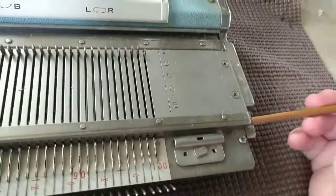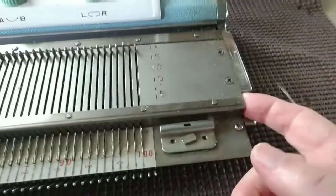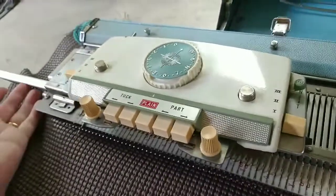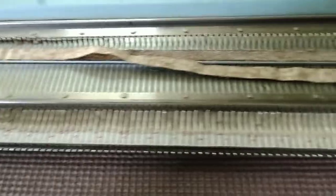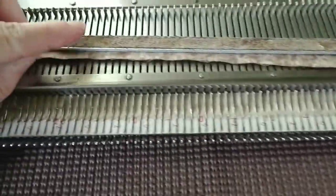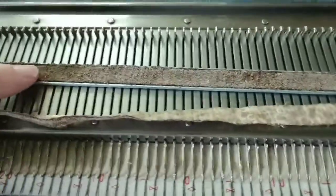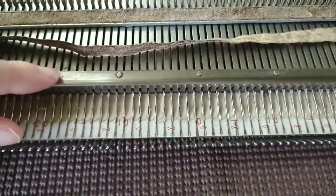If I reach in with a tool and push here, which I've already done, that's the channel that holds the sponge bar and it's coming out the other end — see it emerging? I'll pull it on out and we'll have a look. This is what you usually see: it is utterly useless for its intended purpose. There is no cushioning to press the needles down, it's coming apart, and it has disintegrated some.